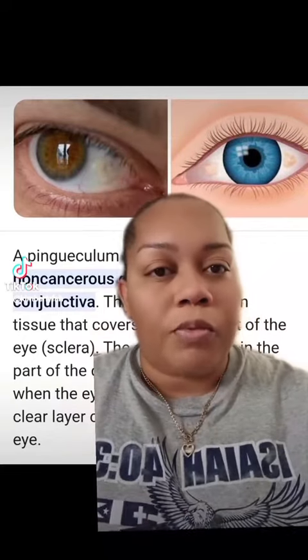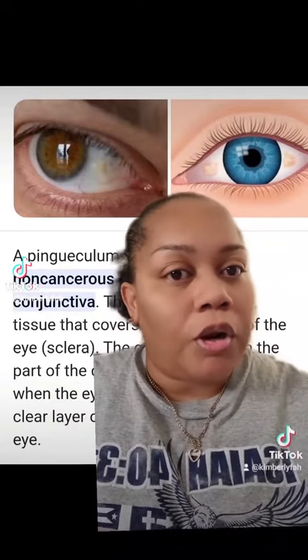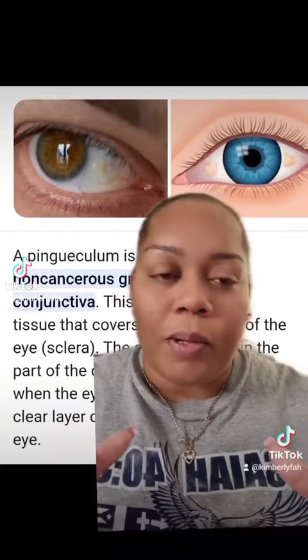So, sometimes when that becomes inflamed, or irritated, for whatever reason, that's when they hurt. So, I would have to take the lenses out, or the discomfort is just, like, oh my gosh.